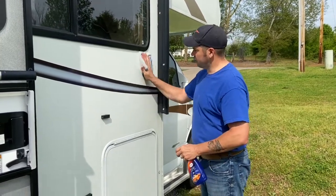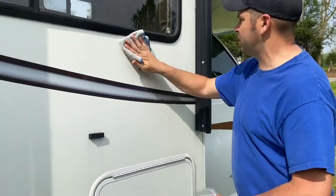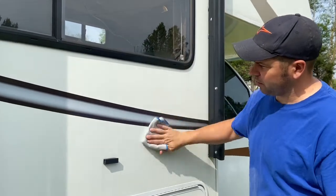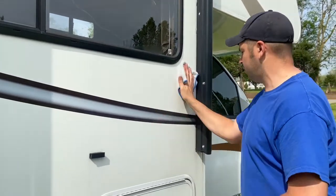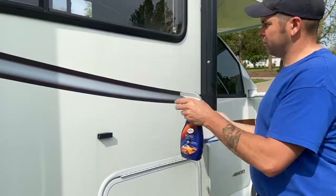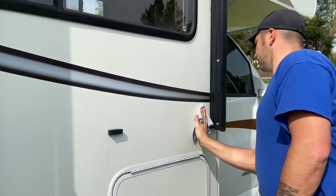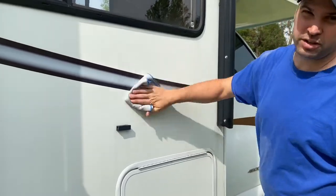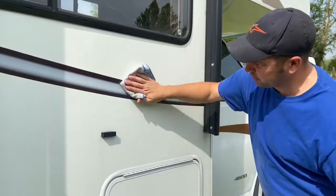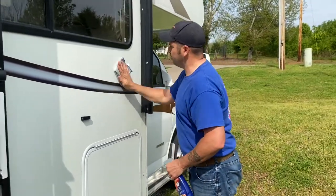A few sprays on there. One thing I liked about this is it said it was safe for trim and stuff too, so if you get it on anything it's going to be safe. Some of the other ones didn't say that. Smells pretty good too. All right, so we've just done this little panel here — that was the wet side — now going to buff it out with the dry side.